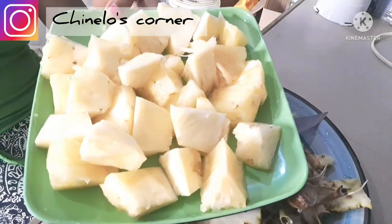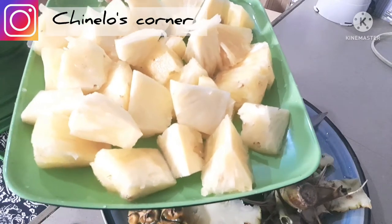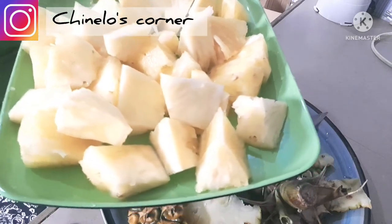That was our pineapple, guys. So I'll go ahead and bring out the watermelon and cut it into bits like this.